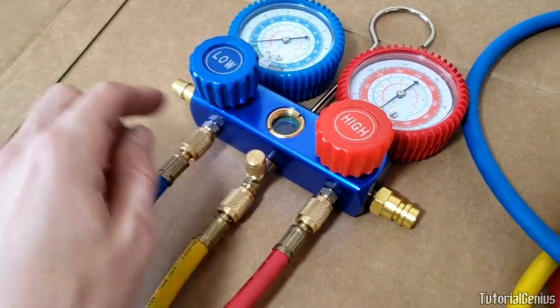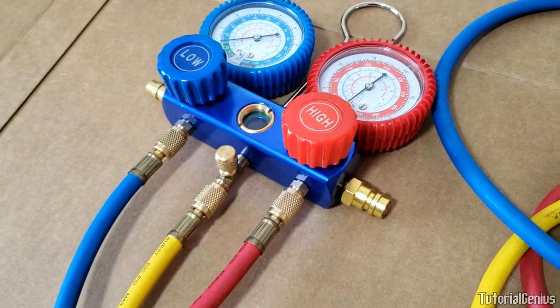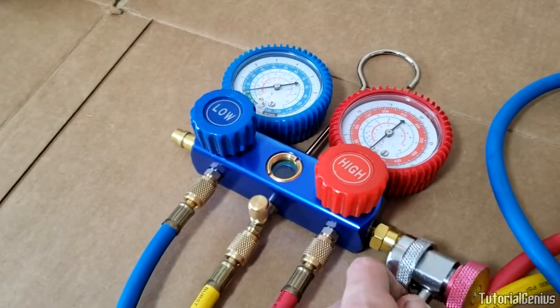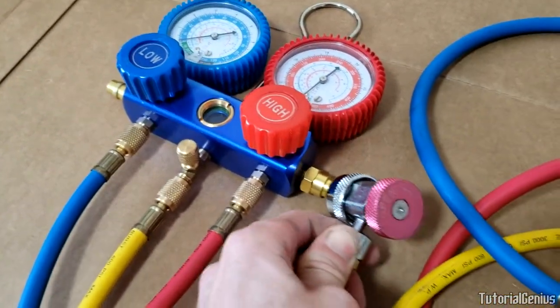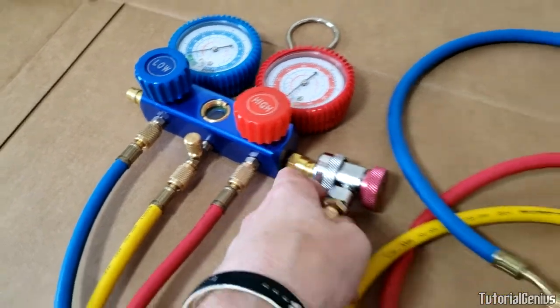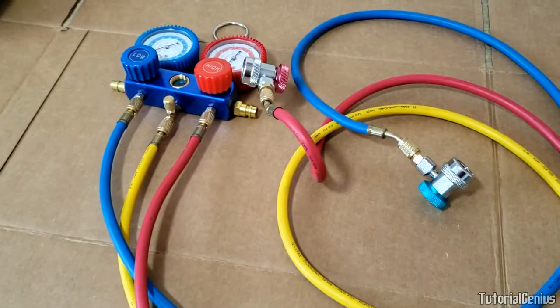These small pieces on the gauge ports are storage holders only — they're not connected to anything. When you're not using the kit, pop these caps on the ends of the hoses to keep everything tidy and prevent the lines from dangling around.